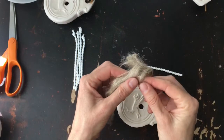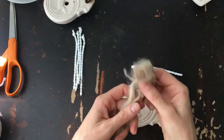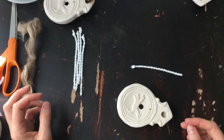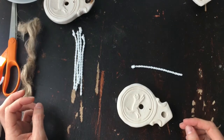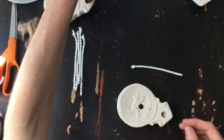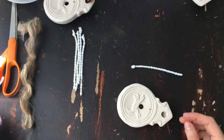You can also use flax — you can twist a piece of flax — or you can use dried mullein leaf before for wicks, but they work really well with this Sugar and Cream cotton yarn, so that's something to try.